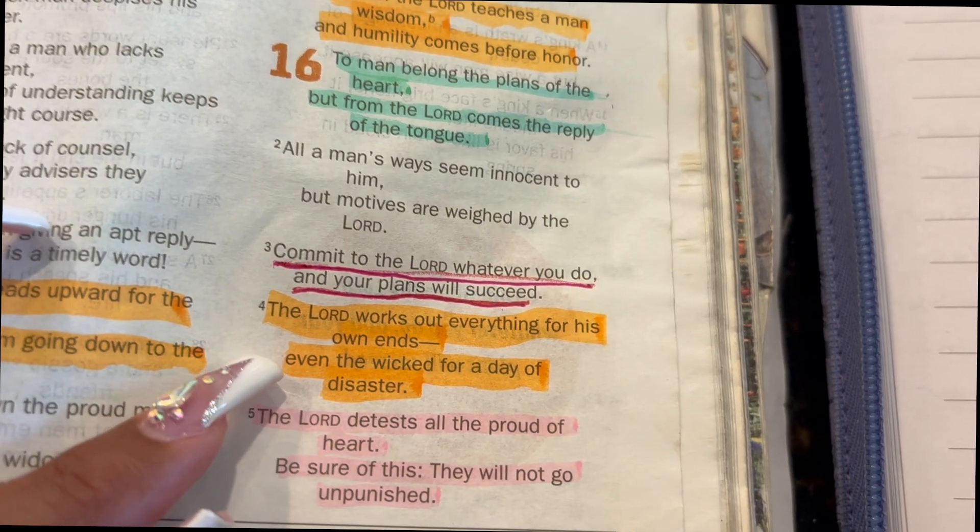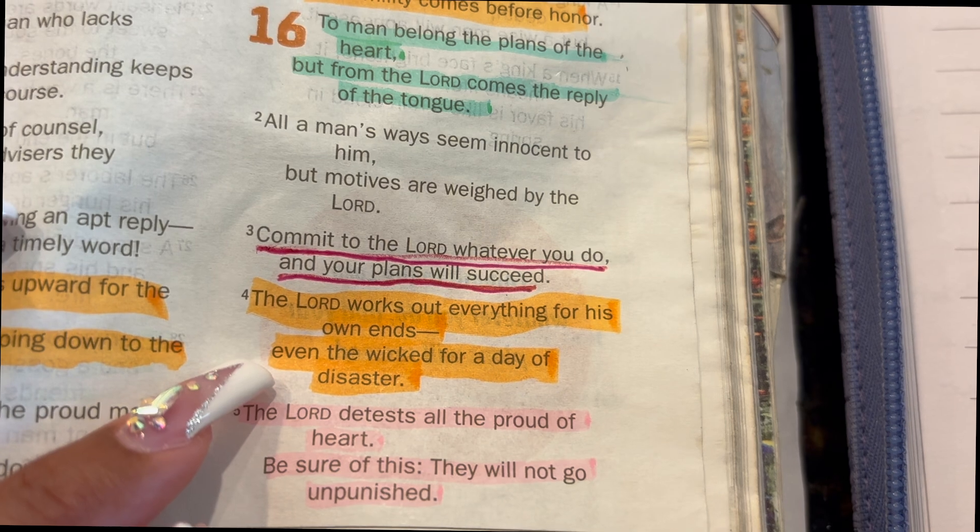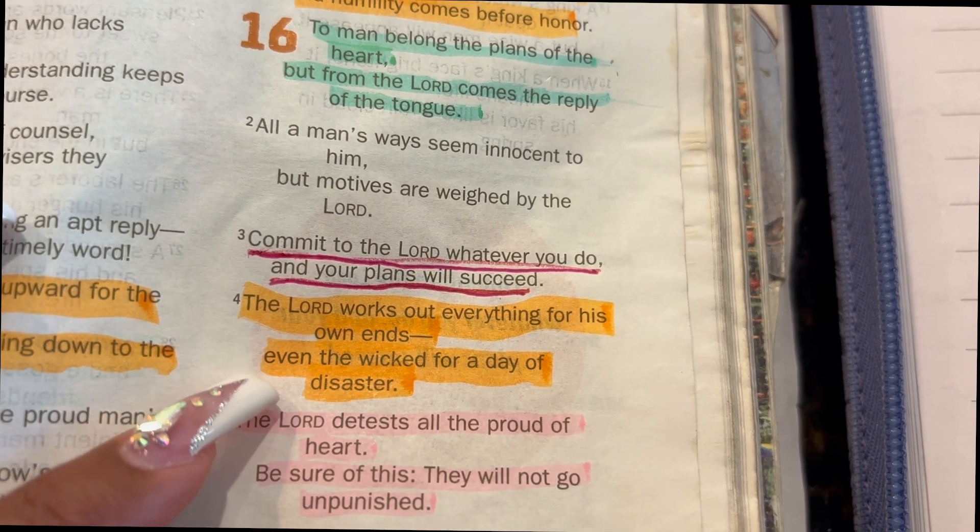Before we get started, the word today is Proverbs 16 verse 4: 'The Lord works out everything for his own ends, even the wicked for a day of disaster.' Meaning even the bad things that happen in life, God still works it out for our good. So if you went down the wrong path and you just feel like you messed everything up, he's still working it out for your good. Nothing is too hard for him. Everything that Satan meant to use to destroy you, God can use to make you.